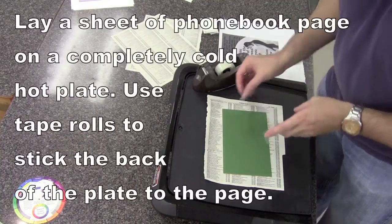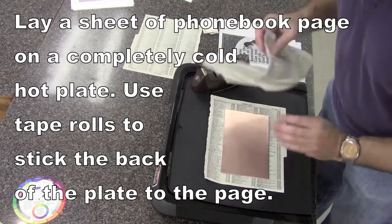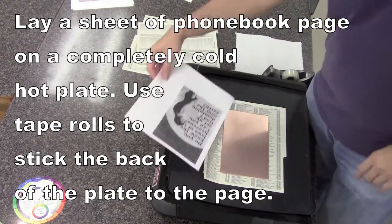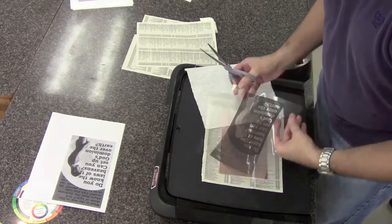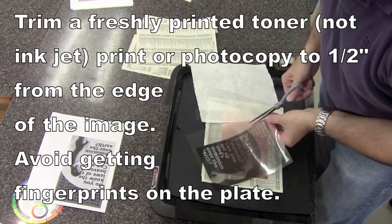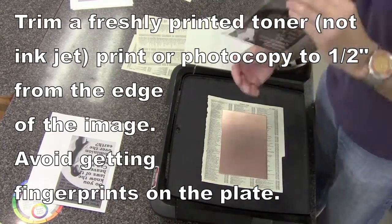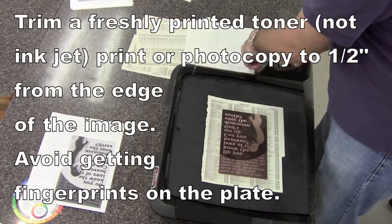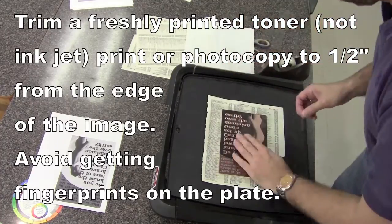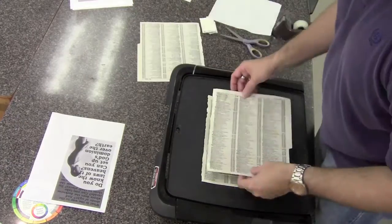Tape the plate down to a piece of newspaper on the hot plate you're going to be using, making sure you're not touching it with your fingers so that any oil doesn't get onto it. On top of that, you'll place a transparency with toner — it can't be inkjet — and tape that tightly across the surface, back onto the piece of paper.